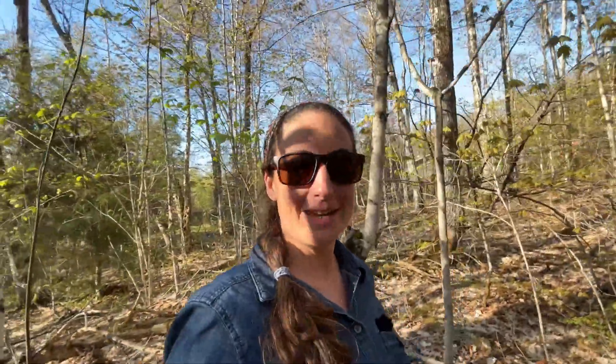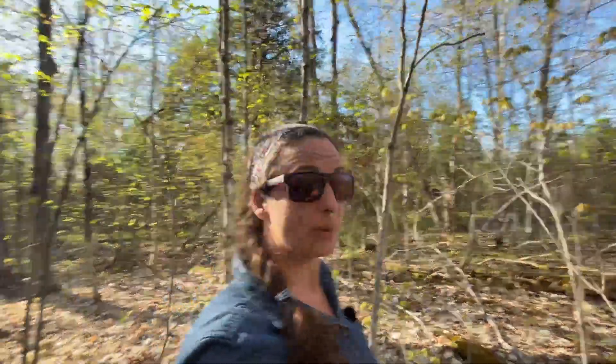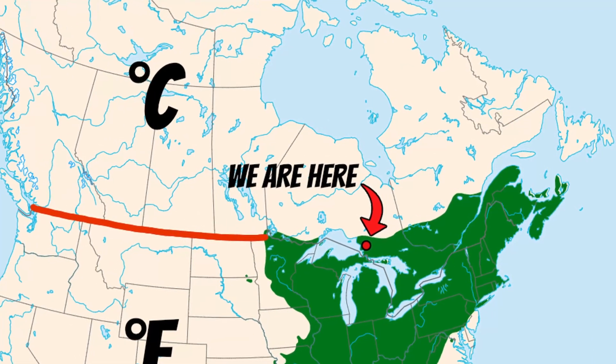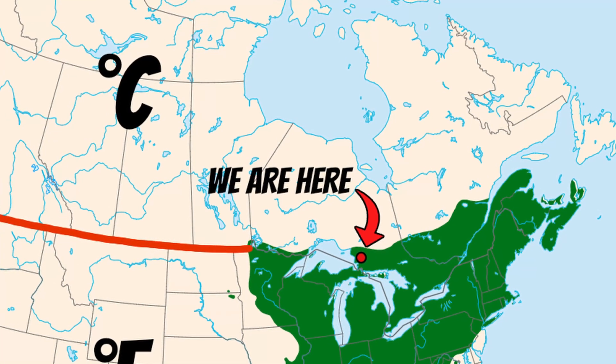This is our sugar bush. It is just full of maple trees. We didn't plant any of these — they were all just here. We're at the northernmost tip of the maple distribution; you don't really find maple trees much further north of where we are.